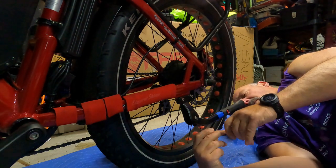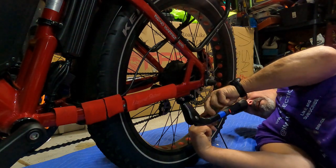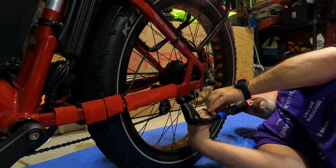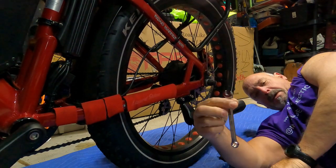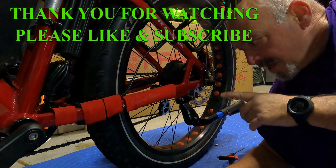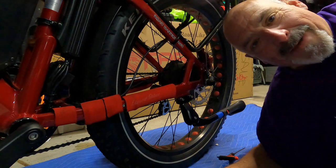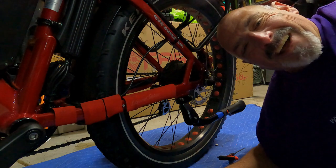Then all you've got to do is tighten it all back up. Tighten that up, tighten it up back here. It sets up in 20 minutes and fully cures in 24 hours. And then you will not have a wiggly kickstand all the time. I hope you enjoyed that, I hope you got something good out of it. I love you all — see ya!